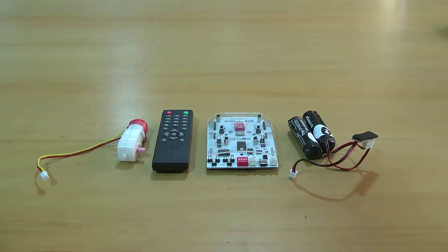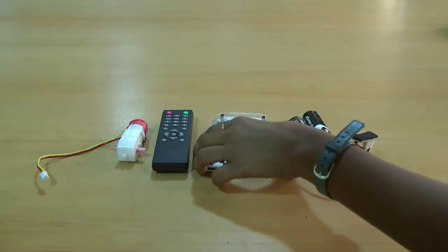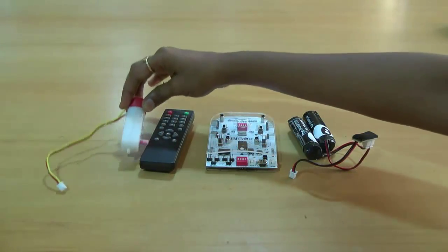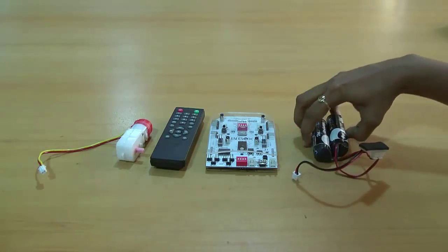I will show you the materials required and construction for the project Smart Table. We require B box, DC motor, remote, and batteries with serial connectors.